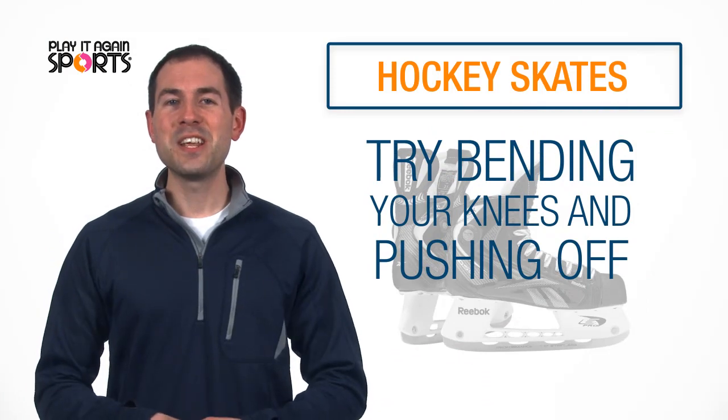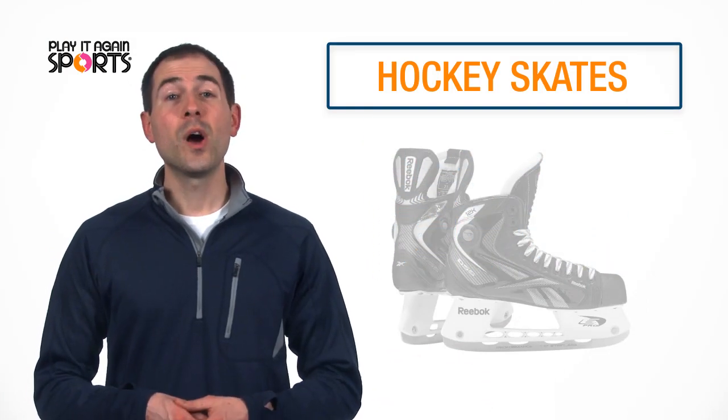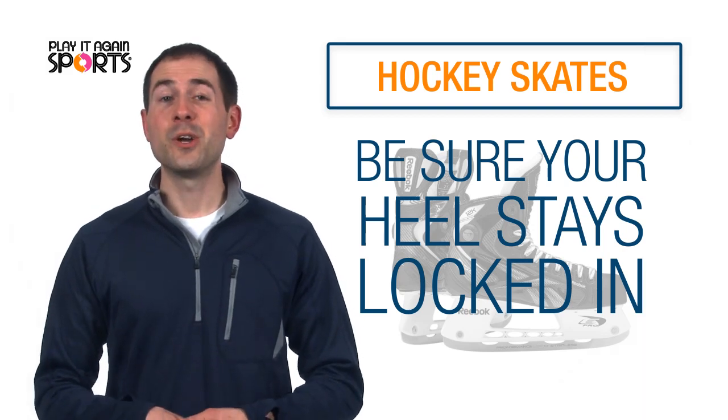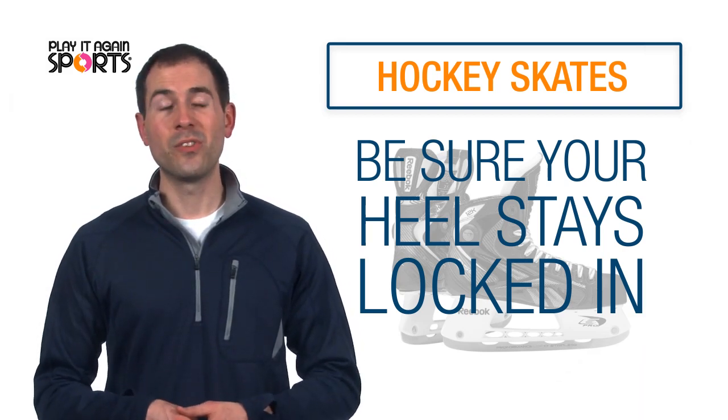Lastly, try bending your knees and pushing off. You want to be sure your heel stays locked in and does not lift up. This will avoid blistering and decrease performance on the ice.